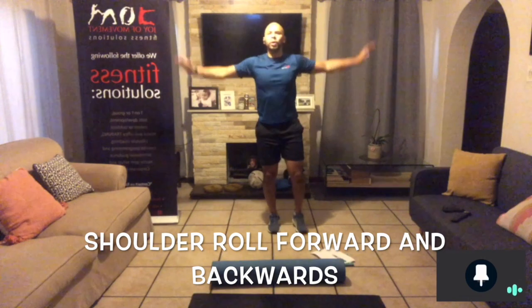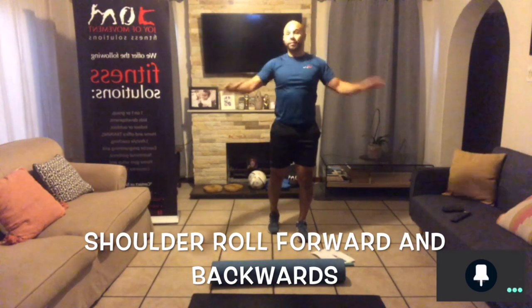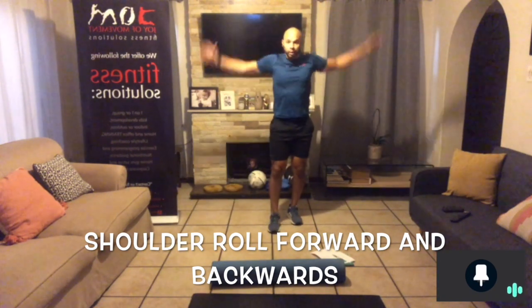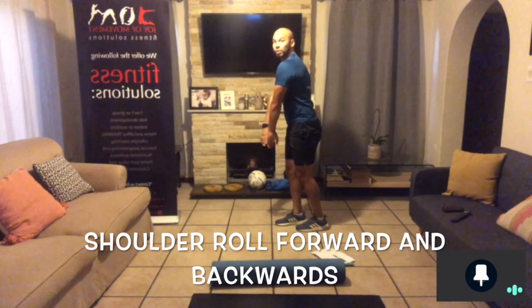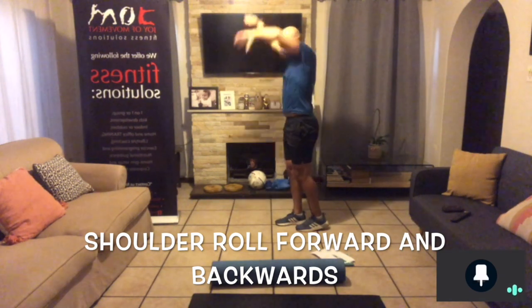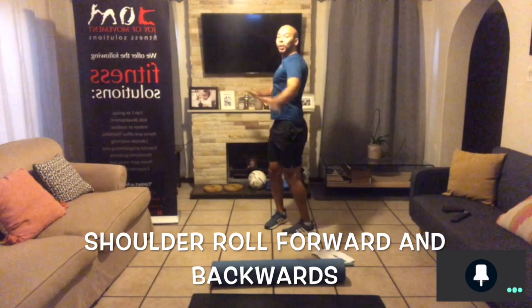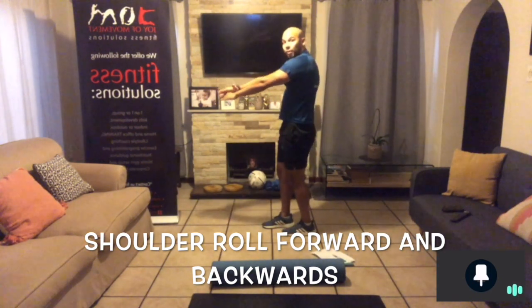With the shoulder rolls, start small and go bigger and bigger until you've got a nice full circle, stretching your chest. Do that going forward, then do the same going backward — you're rounding forward and stretching the chest back.